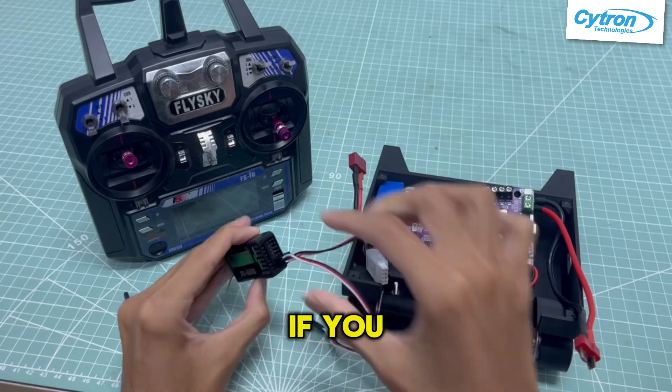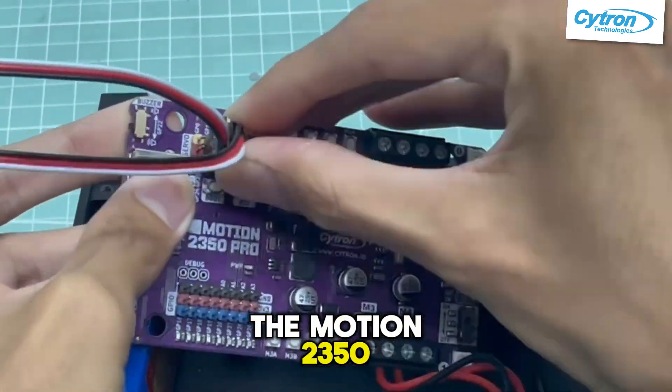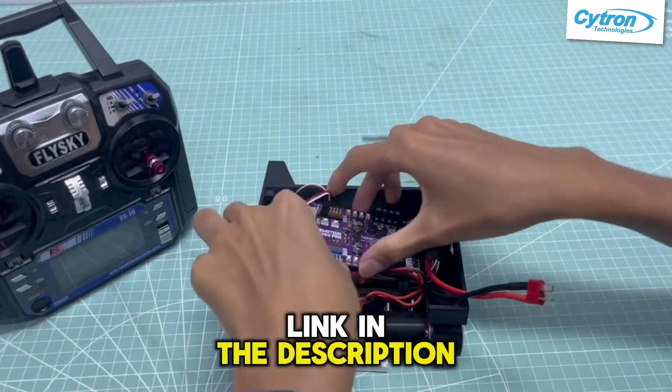You are all set. If you wish to follow this setup, you can check out the Motion 2350 soccer robot tutorial on Cytron's website. Link in the description below.